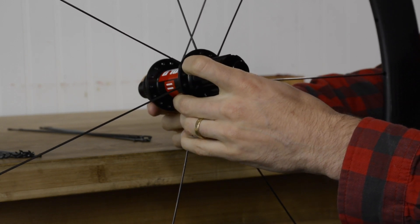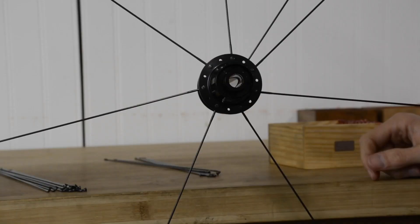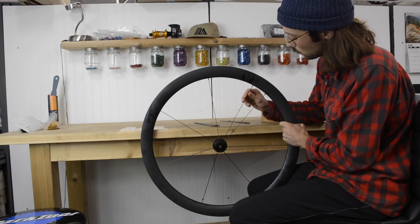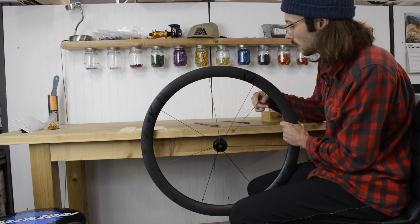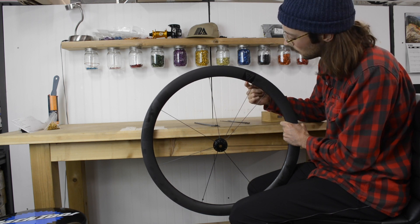I've just put the key spoke in on the non-drive side of the hub — that's this one here. Go one to the left of your first key spoke as you're looking at it straight on. Where the key spoke lines up with the rim is just one to the left of your very first spoke as well, and the way to double-check where that is: it should be one to the right of the valve hole.